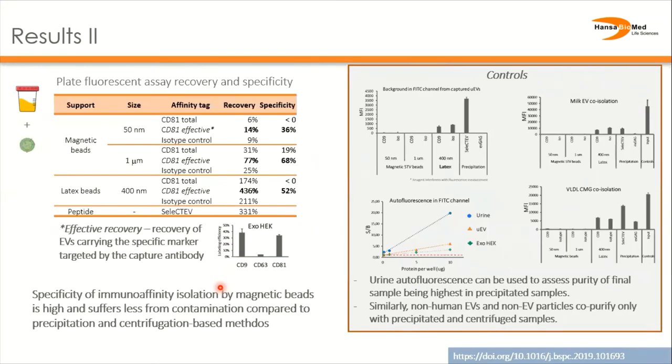The plate fluorescent assay allows us to calculate recovery and specificity, which helps to compare different isolation supports and methods. It is possible to achieve quite high effective recovery with magnetic immunobeads. Effective recovery takes into account the relative abundance of EVs carrying the antibody target. Centrifugation and precipitation-based methods tend to show higher recovery than the original input, likely due to co-isolated autofluorescent components of urine that interfere with fluorescent assays.